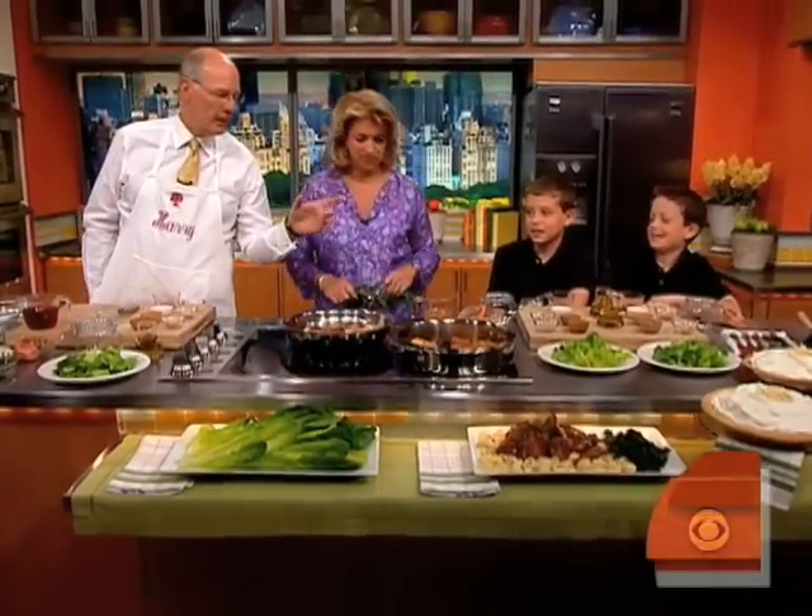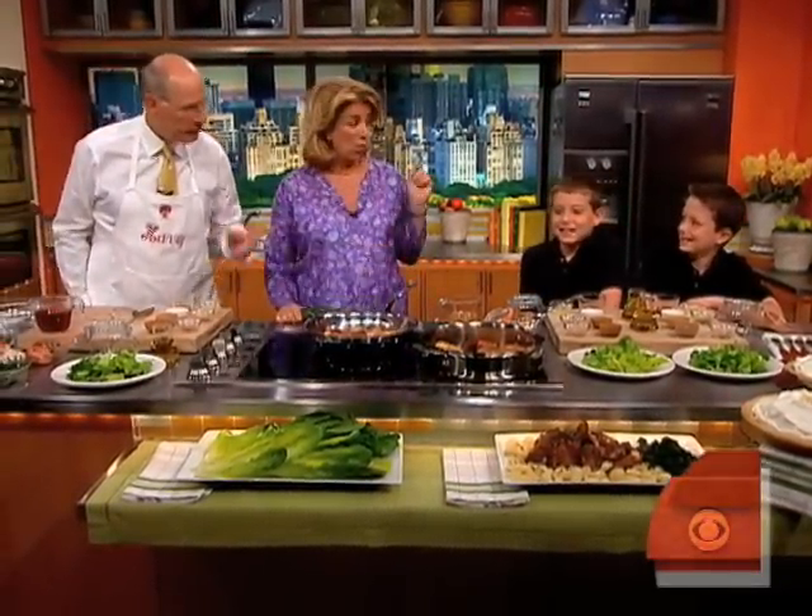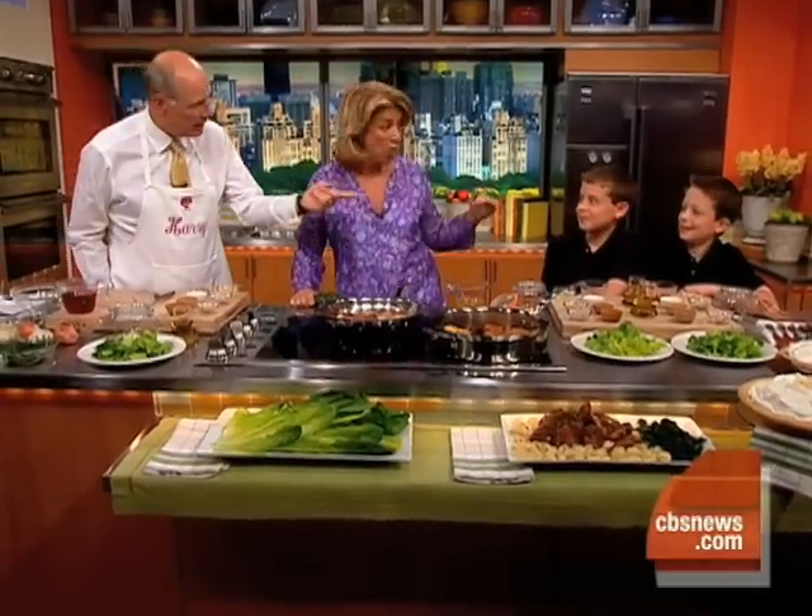You guys ready for this challenge? Yes. You sure? Yeah. They're twins. They're fifth graders. They're hungry. They're mad hungry — and you know what that means. Very. So hungry.